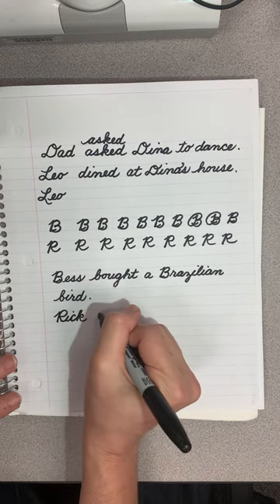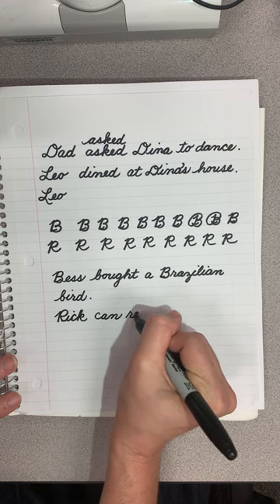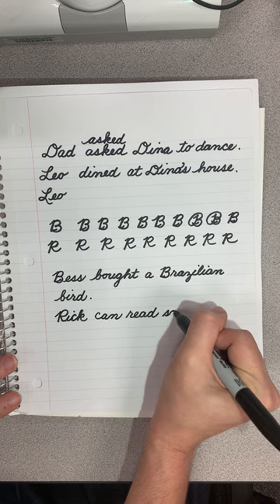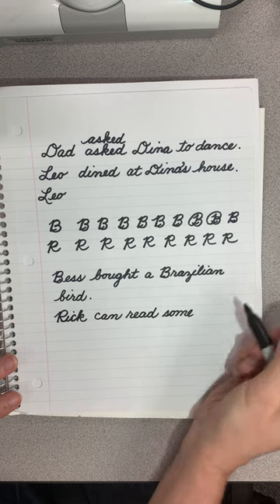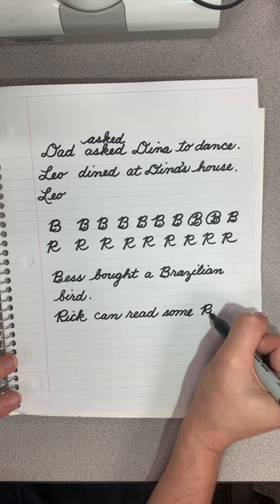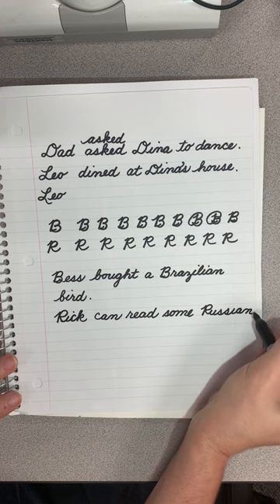Rick can read some — S-O-M-E — Russian. We are connecting it to that U — S-S-I-A-N.